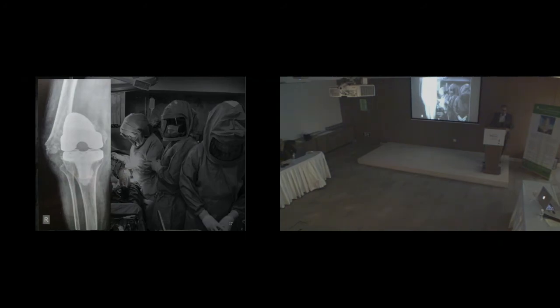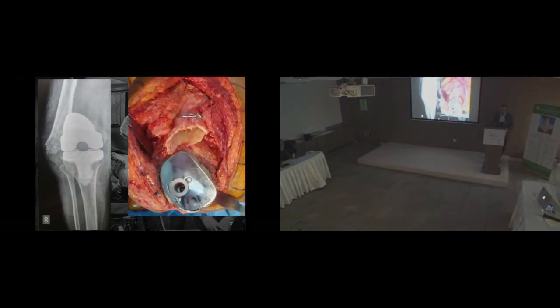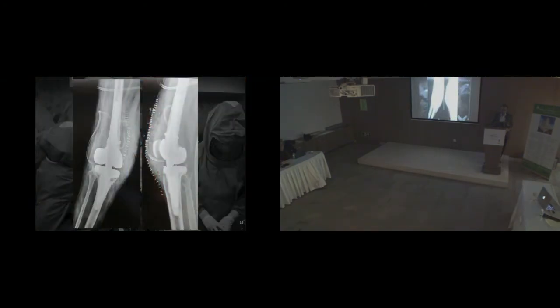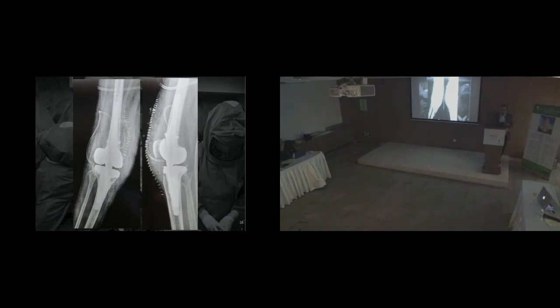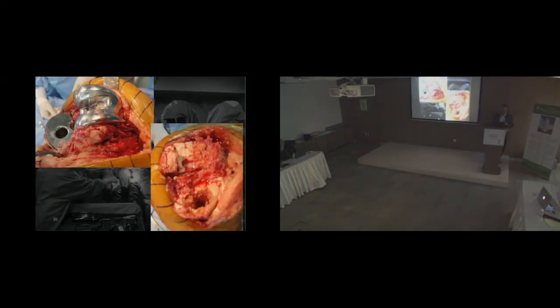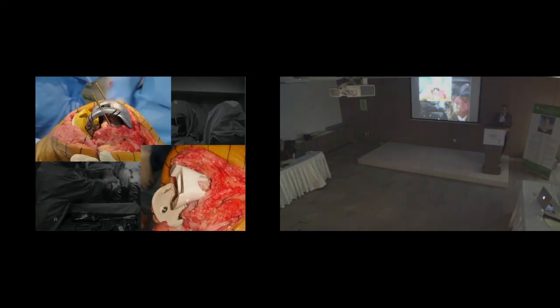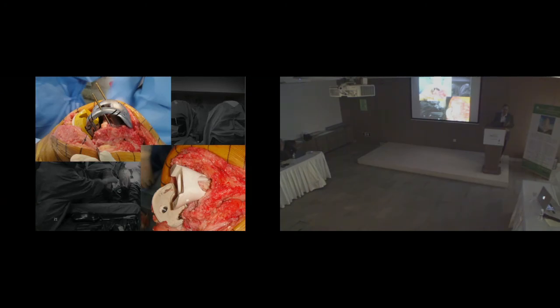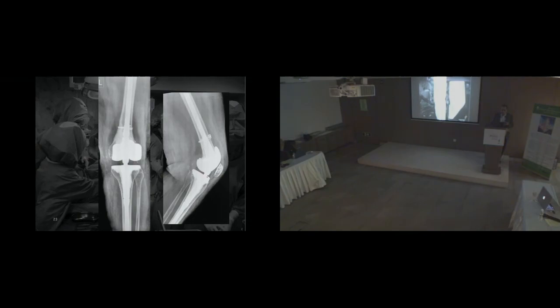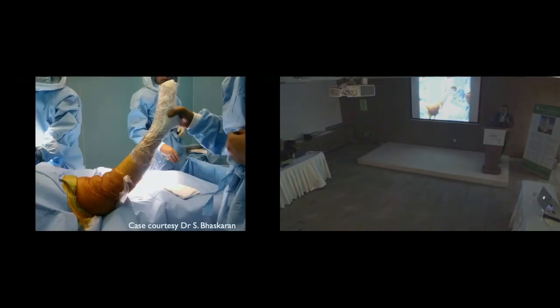A hinge is particularly good if you have a very low periprosthetic fracture where very little bone remains — here you fully cement the stem in the canal. Similarly, for a fracture on the lateral side where the lateral side is completely compromised and there is no stability, I attempted to put cones but even the smallest cone available was too large and shapes were not yet available. So the best option again was a hinge, with significant metaphyseal cementing but no cement going down the canal.